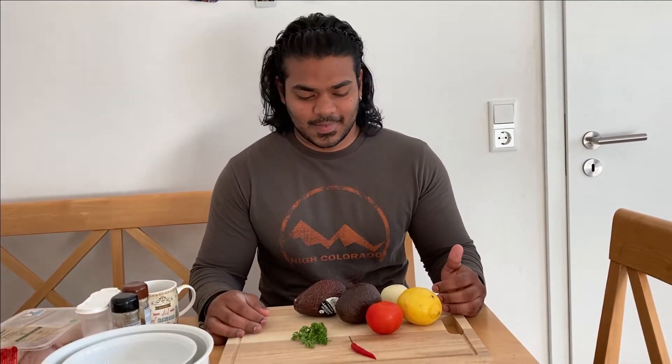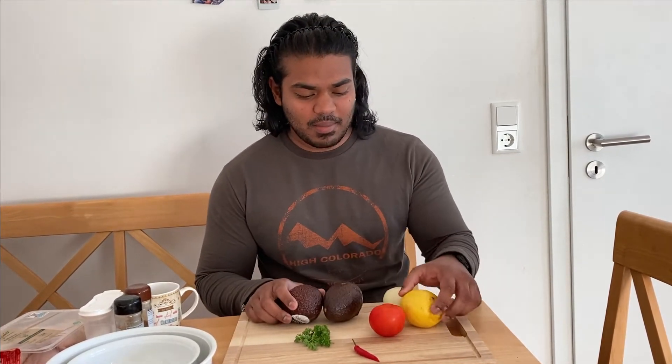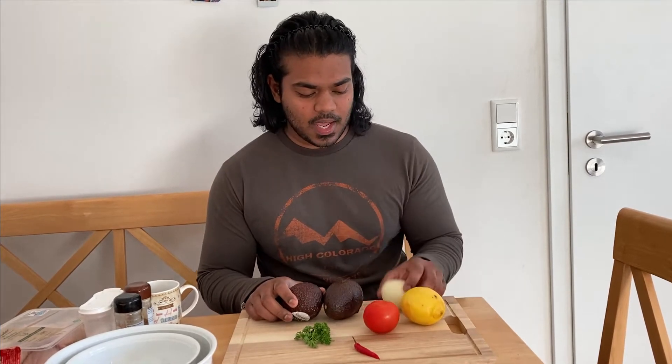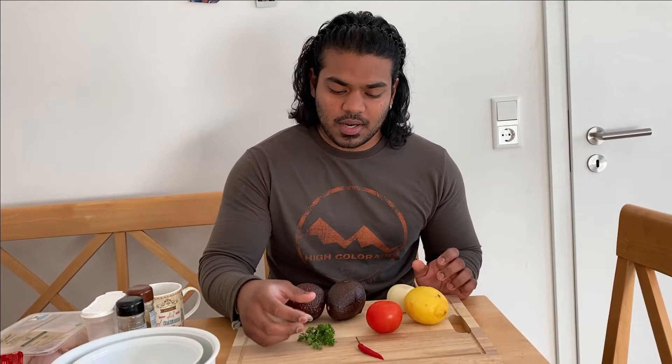If you really enjoy it, share our video and let's dive into the recipe. I've got about two avocados, a lemon, a tomato, one onion, a bit of parsley, and a chili. This one is really spicy — it's really hot.